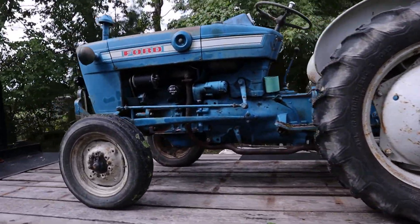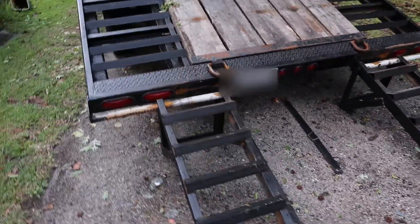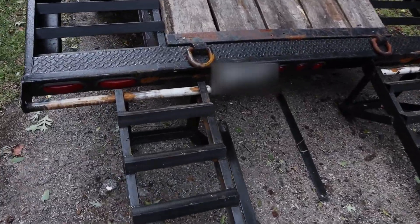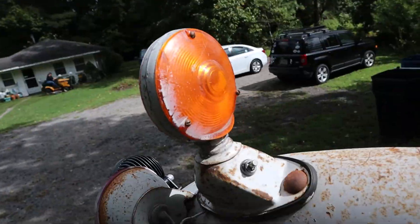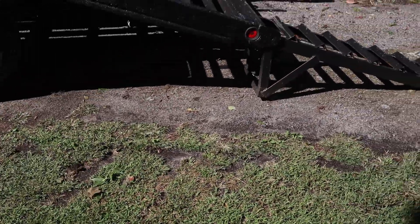Now that was easy to load. Ramps come together close enough to load it just fine. My friend has a 3500 and we're just going to put it up on the trailer just to see how the trailer does.